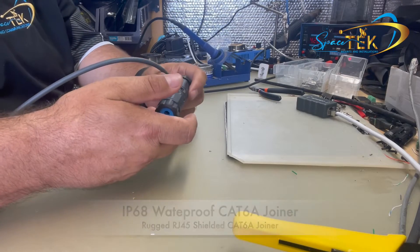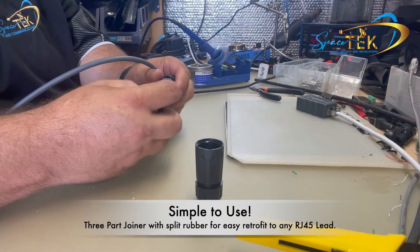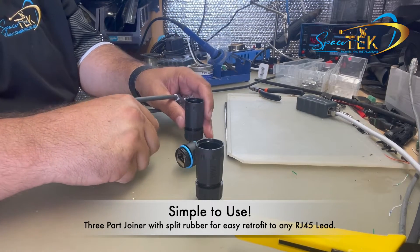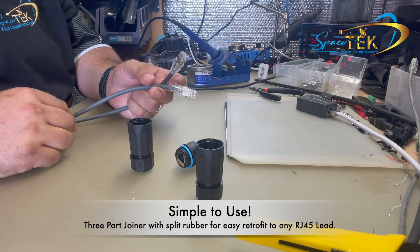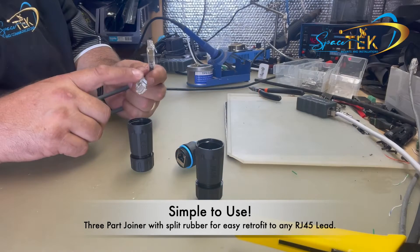This joiner is a three-part joiner. We have a waterproof boot on one end, the shielded joiner in the middle, and another shielded joiner for the other end. One of the good things about these particular joiners is they've got a split rubber, which means there's no need to assemble these before you put the ends on your cables.